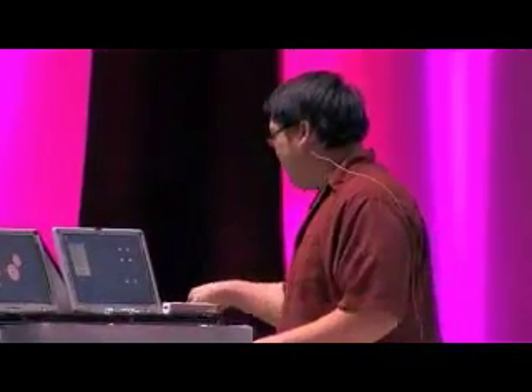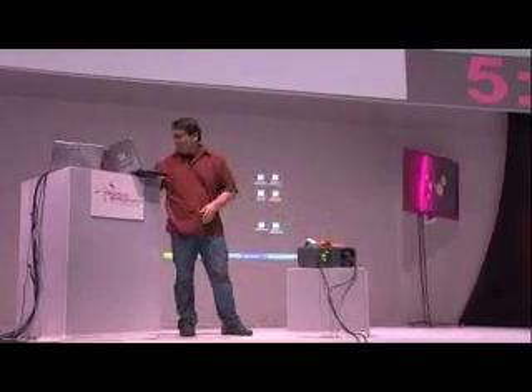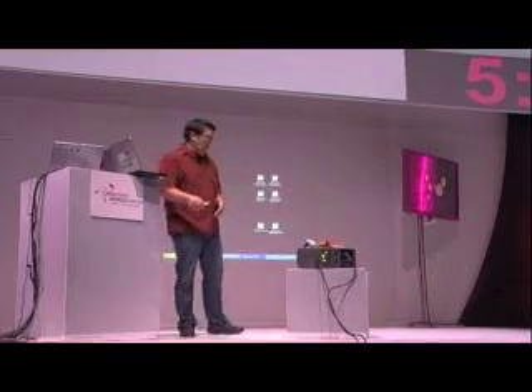For the first demo, I have my laptop connected to a projector, and there's a little Wiimote sitting on top of it. Say you're in a school that doesn't have a lot of money, or you're in a business environment and you want to have an interactive whiteboard system. Typically, something like this costs $2,000 to $3,000 US dollars. But I'm going to show you how to make one using a Wii Remote. To do this, you need two things — a little piece of hardware.